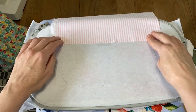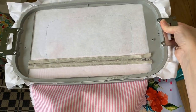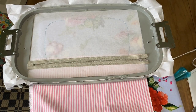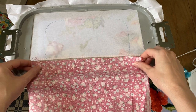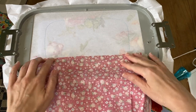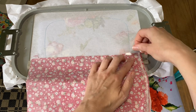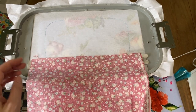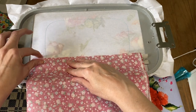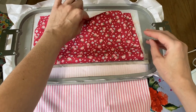Then you flip it over and also put your outer fabric, doing the same thing — line it up past the zipper. The instructions tell you how big to cut these pieces depending on what size bag you're making. There's always going to be plenty of extra. Just make sure you have enough so that when you flip it over, it's going to cover the bottom of the bag. Tape both of these in place.